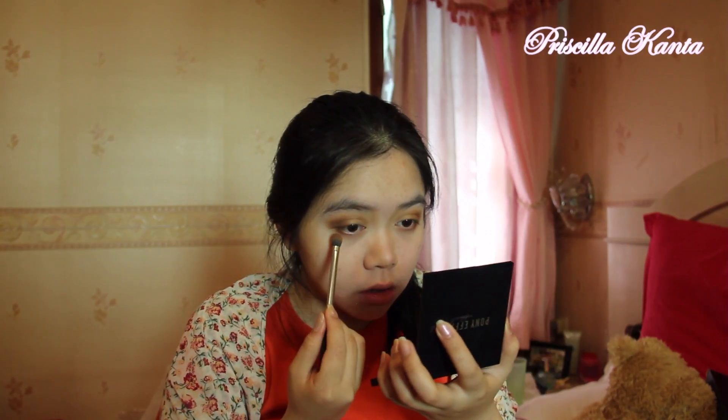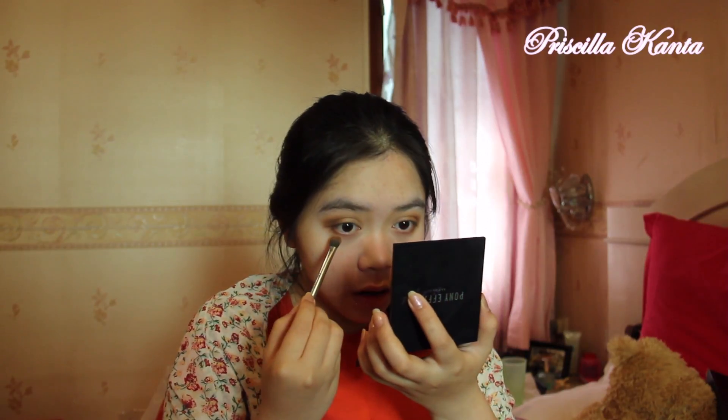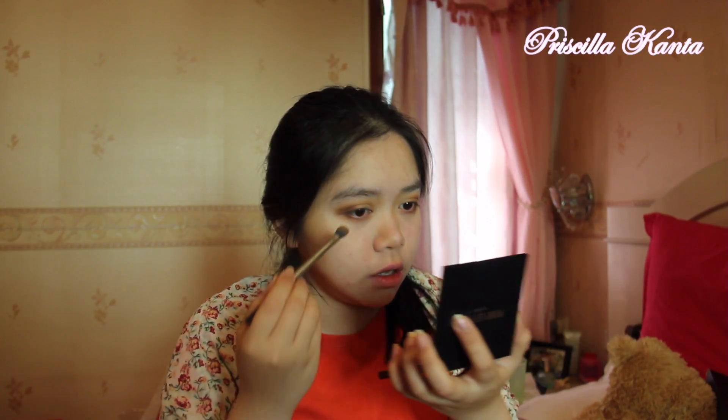Like so. I'm just going to use the excess and use that all over my lower lash line, just like so.